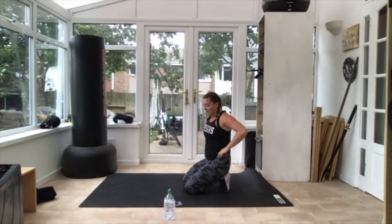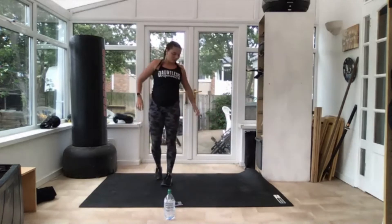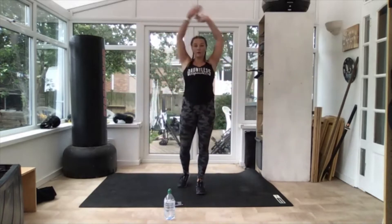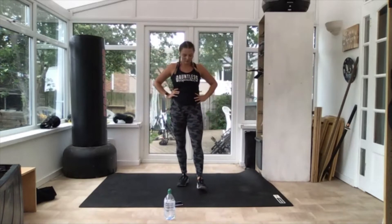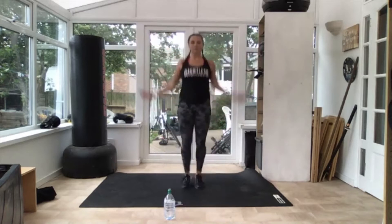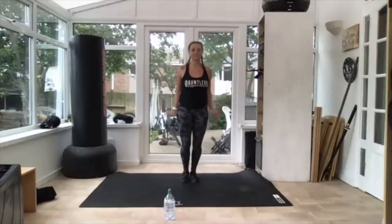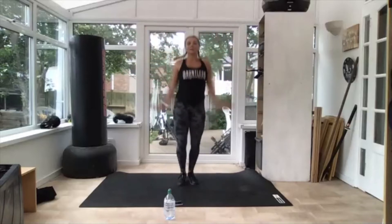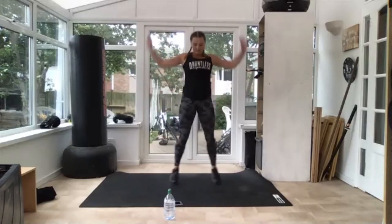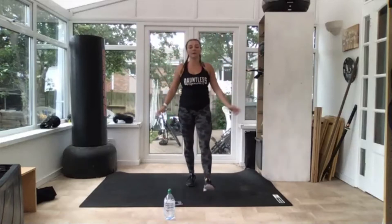Next one is jumping jacks — grab a drink quickly. 15 seconds and then jumping jacks. See if you can get your arms right above your head, right back down. A little bit quicker this time. Get ready, three, two — off you go! As many as you can. 10 seconds, come on, speed it up. Three, two — 30 seconds rest.